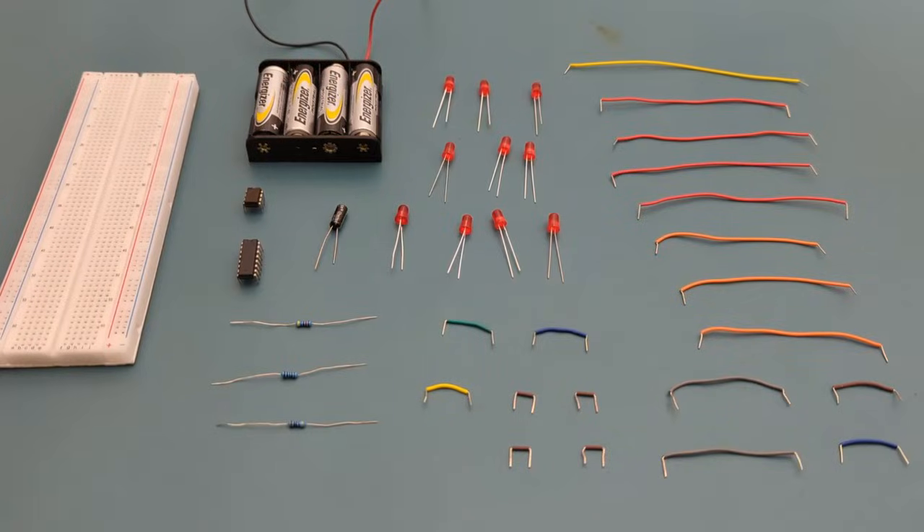Here are all the components you need to set up this circuit: 19 jumper wires, 10 LEDs (any color will do), a 1 microfarad capacitor, a 47,000 ohms resistor, one 1,000 ohm resistor, one 470 ohms resistor, one 555 timer IC, one CD4017 IC, a battery holder with four AA batteries for the power source, and a breadboard to connect everything together.